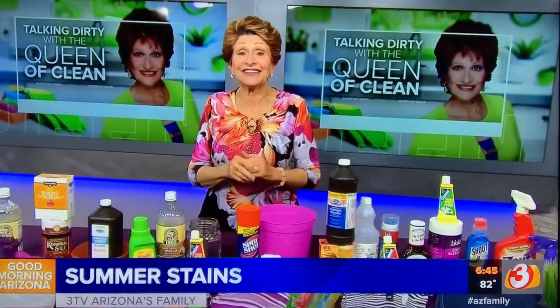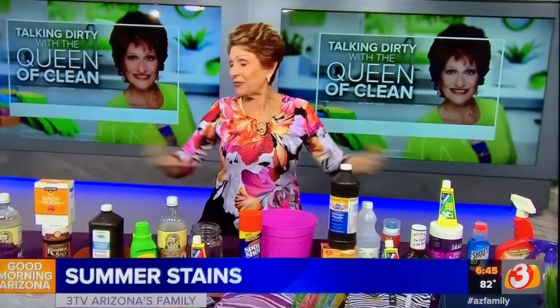Check me out on Facebook and Instagram at The Real Queen of Clean, go to my website queenofclean.com for more of everything, and thanks for talking dirty with the Queen of Clean!